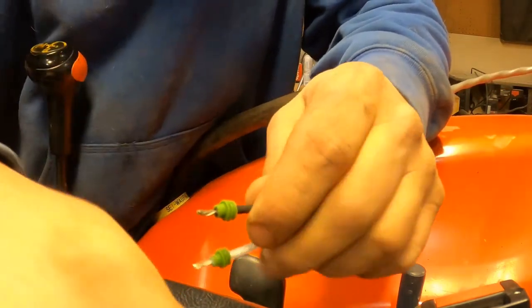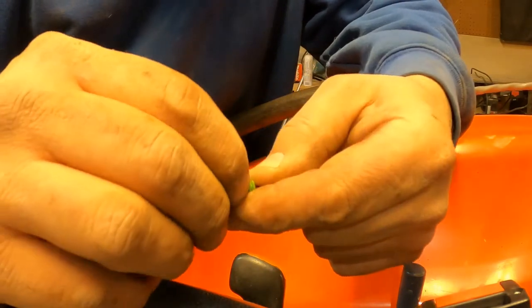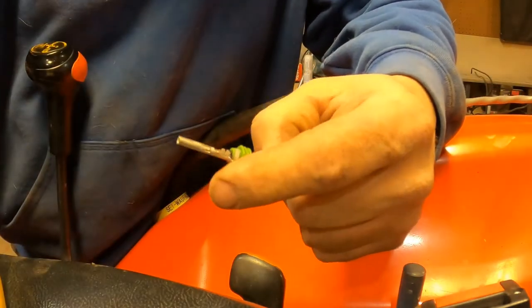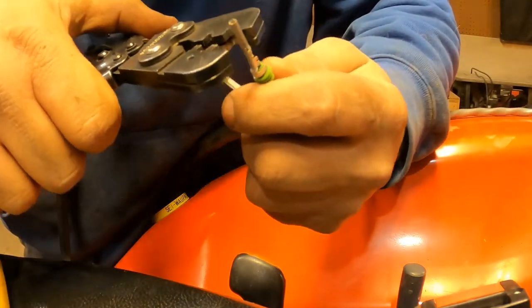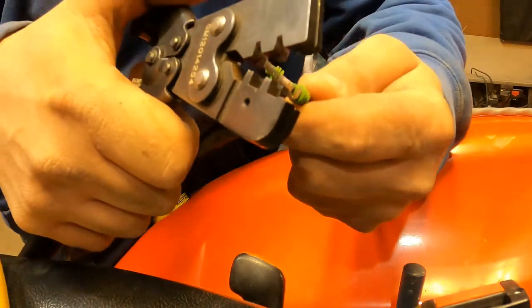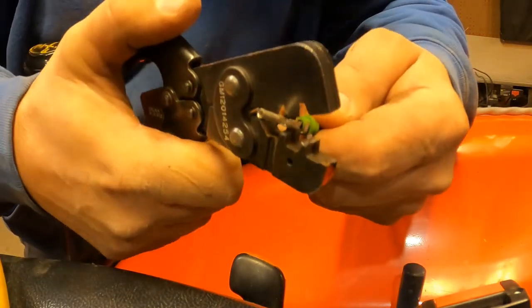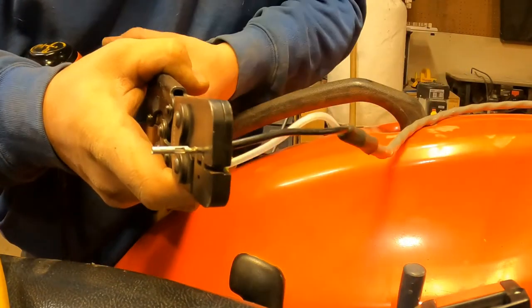All right, that's going to go into the sprayer. Get them little seals on there — take that and kind of smash that on there. Man, I got that on camera.